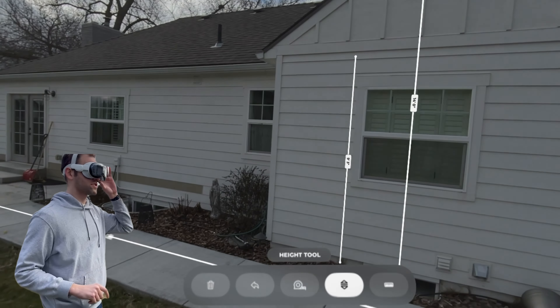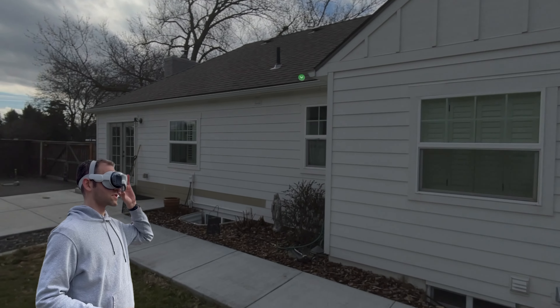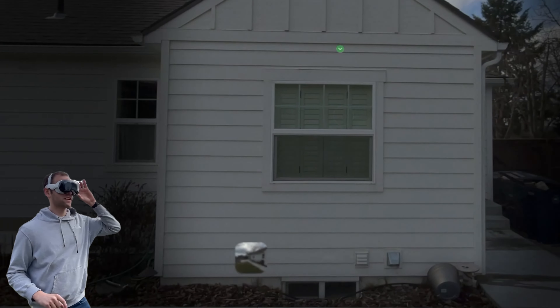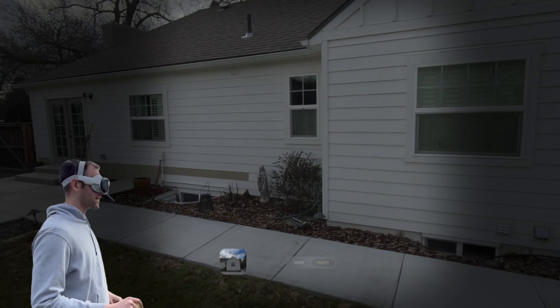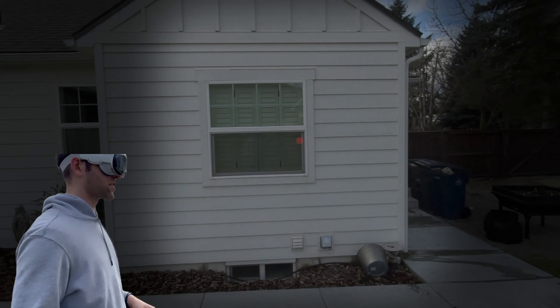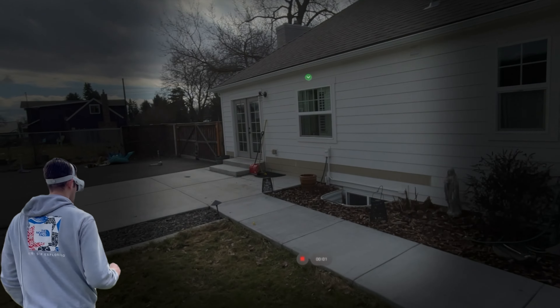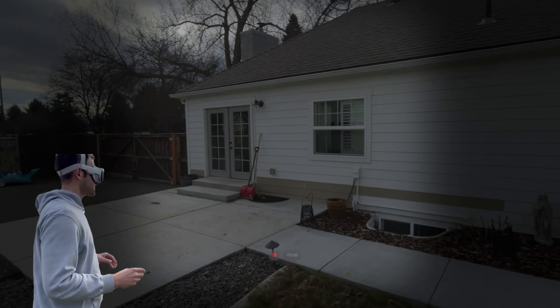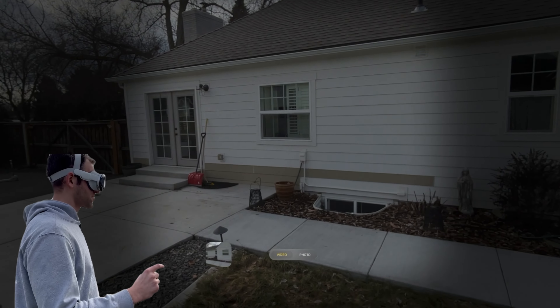The other thing I can do while I'm here is quickly snap a photo — I can turn on the camera and take a photo of this side. If I wanted to, I could switch to video mode and just start recording a video of the walkthrough of the outside of the house in case I wanted to come back and look at anything. Then I could stop doing that.